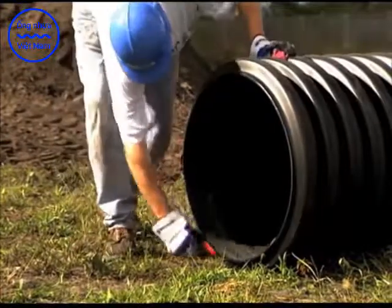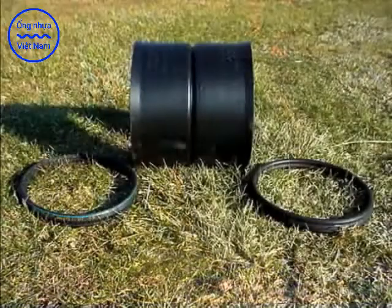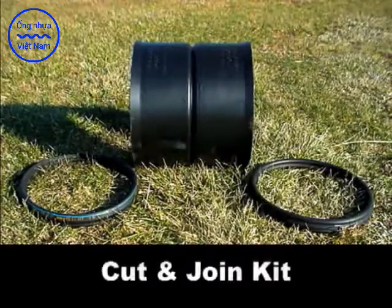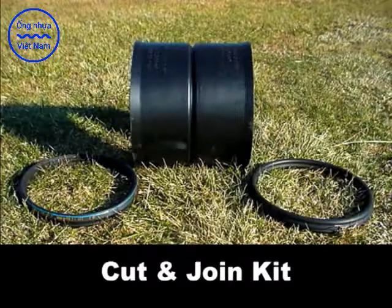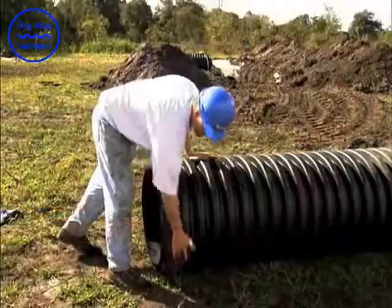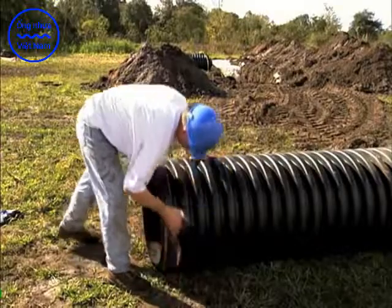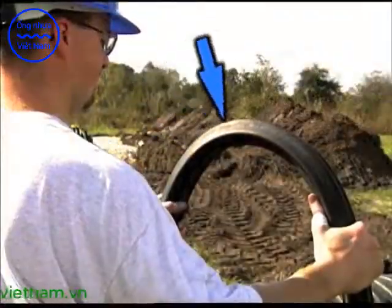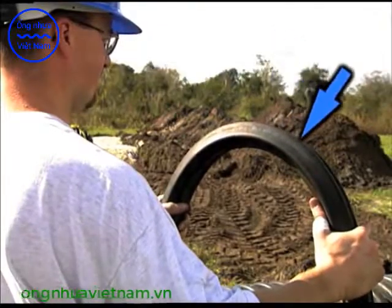Remove all burrs from the cut edge of the shortened pipe. A replacement coupler, referred to as a bell-bell coupler, comes with a double bell and two gaskets. To join a replacement coupler or fitting on the shortened pipe, clean the first and second corrugations on the pipe.